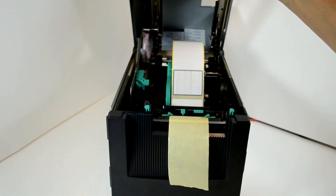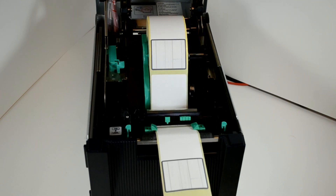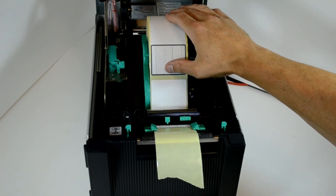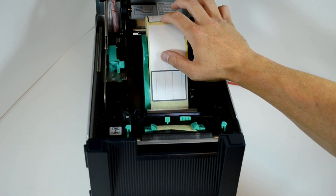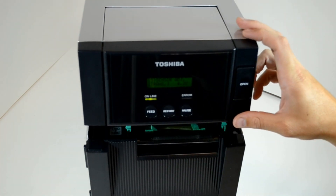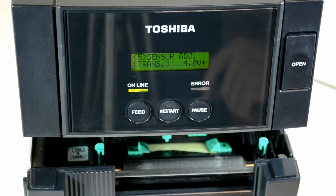Now open the printer and remove a label so that you are only placing backing paper beneath the sensor. Lower the lid of the printer and then press and hold the restart button until the asterisk appears to the right of the transmissive voltage.